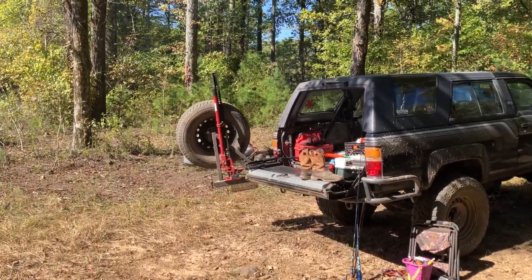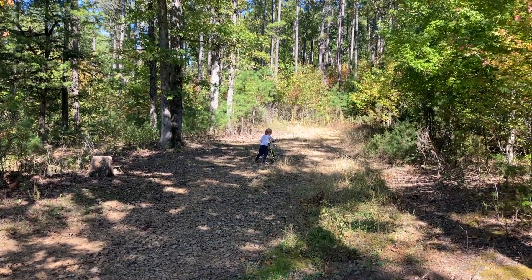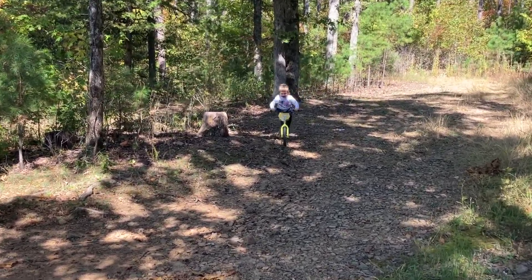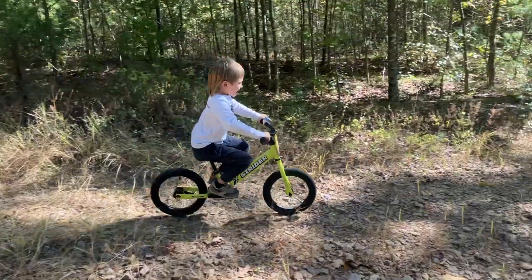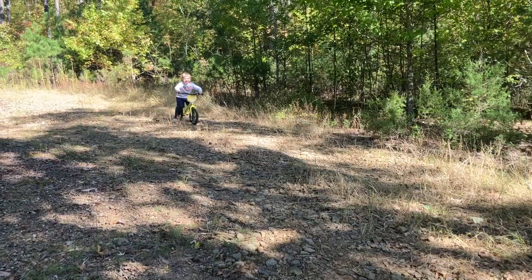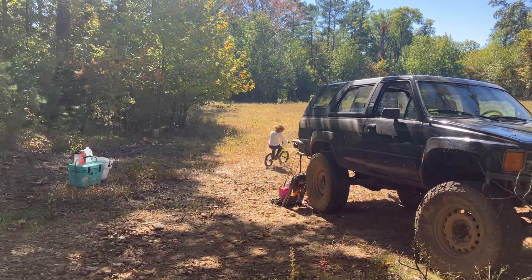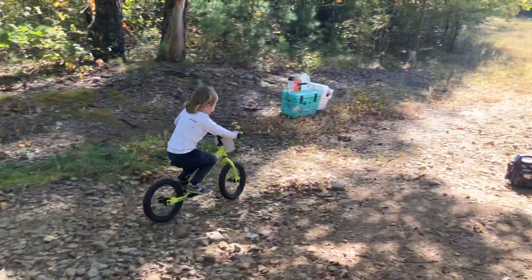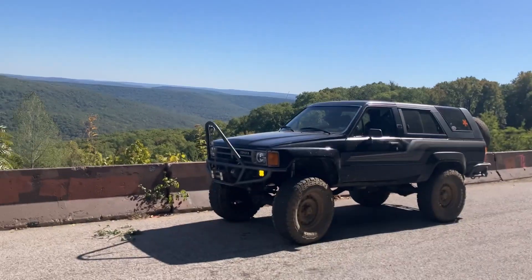Well, it's the next morning. We're getting all packed up here, getting everything loaded. It's been a real nice little campsite. Brendan is up the hill going to do some rock bouncing on the way down. Got to this lookout over here where we check out the view.